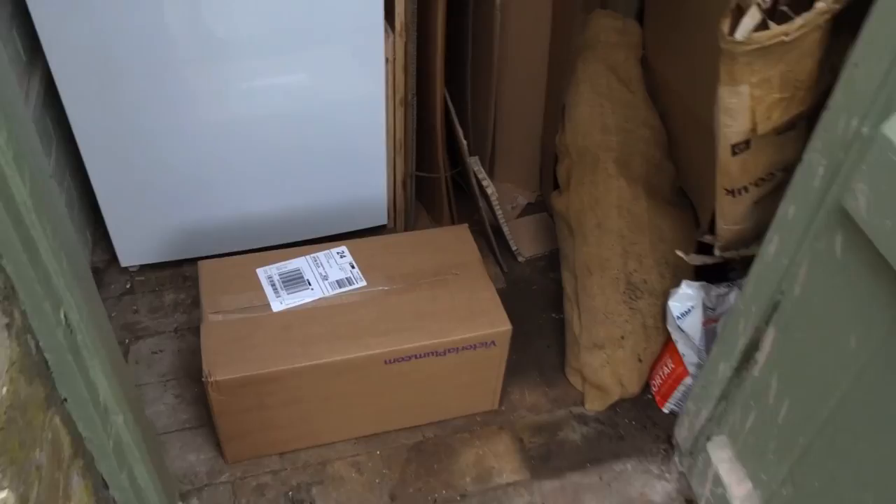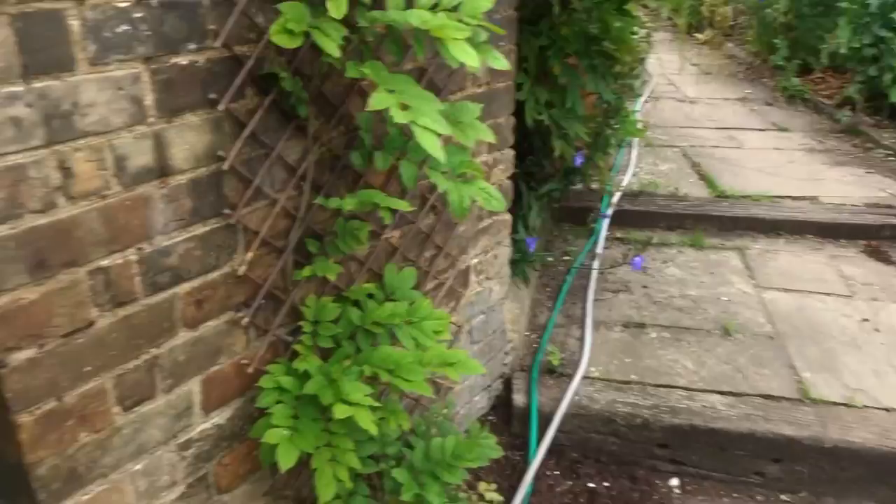Oh, a parcel — interesting! We ordered some taps for the bathroom. Anyway, I thought it would be a good time to show you the new studio. We got it built last year around September 2021, and I've actually just finally got it how I want it. When you move into a new space you kind of want to get a feel for it, and I've moved stuff around loads. I've also just cleaned it, so this is a good time to show you the new space.